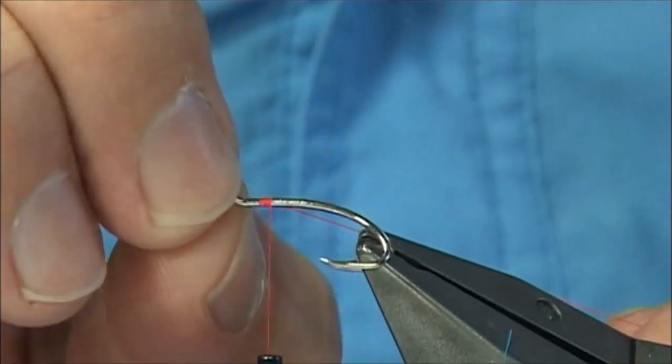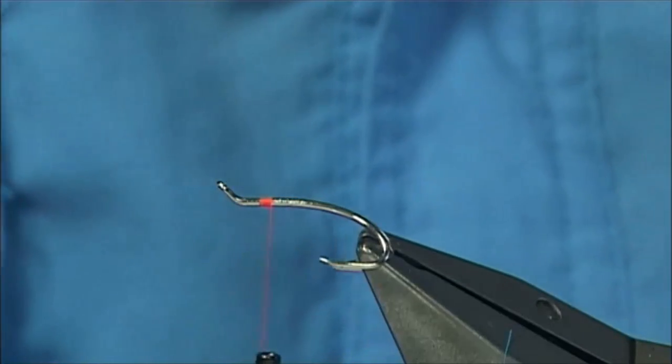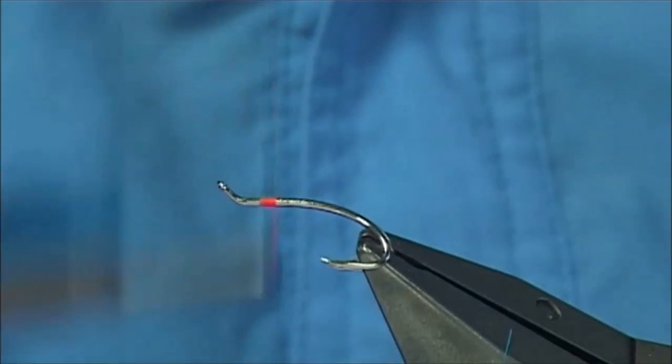There's a full hackle and then there's a false hackle. There are four different colours in the wing, and what I do is basically put two of the colours on before the full hackle — and you'll see that as I tie the fly.